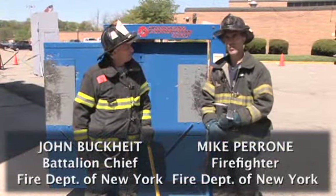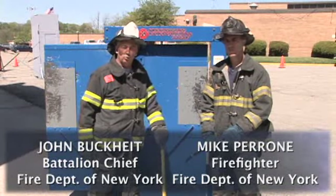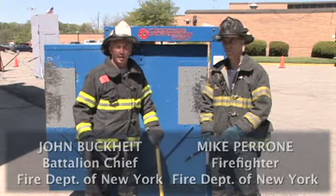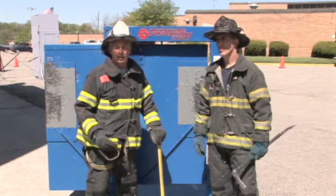Hi, I'm John Buckheit, Mike Perrone. We're back with another training minute, and what we want to go over this time is good practice and not-so-good practice when working with the axe and the halogen.